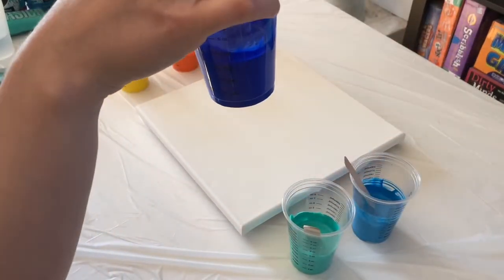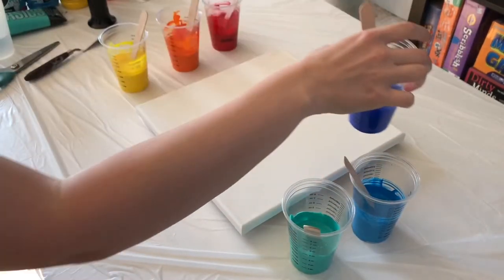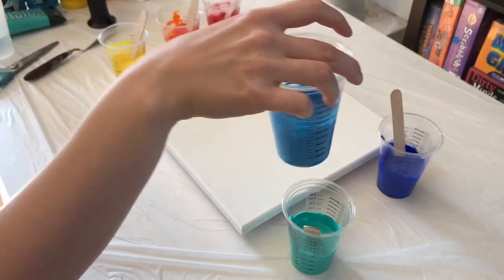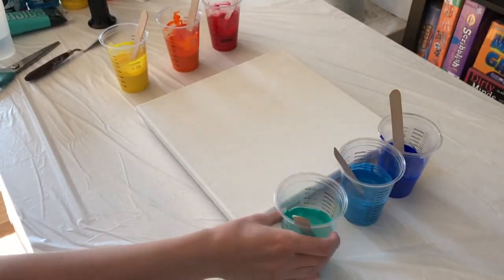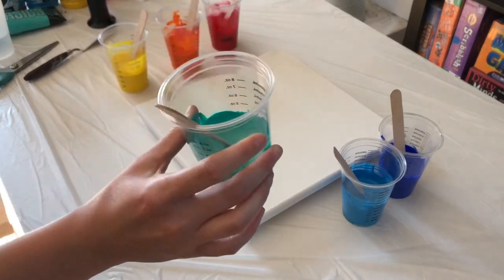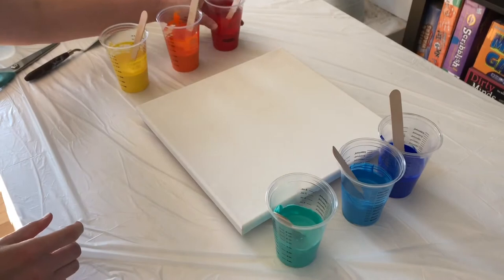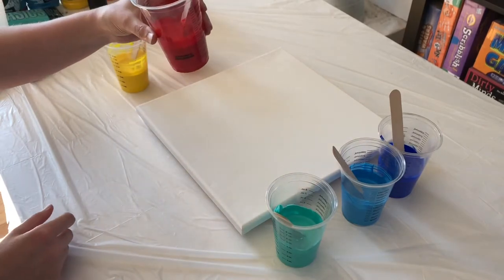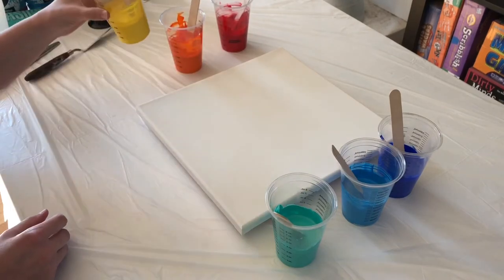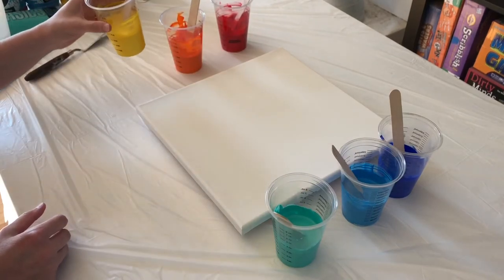Today we're going to be using Ultramarine by Montmartre, Cerulean Blue by Montmartre, Bright Aqua Green by Liquitex Basics, Bright Red by Montmartre, Orange by Montmartre, and Mid Yellow by Montmartre.